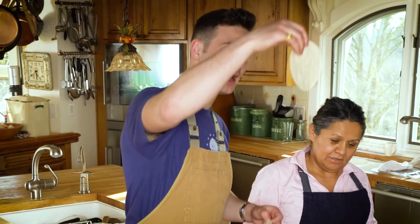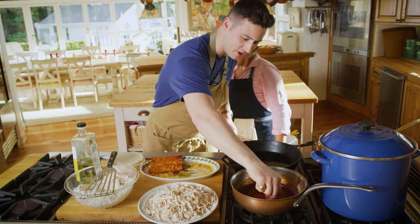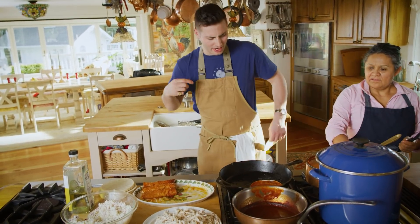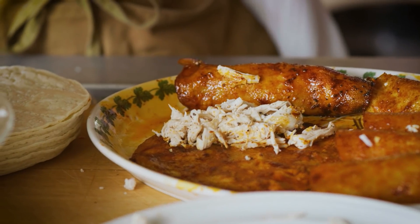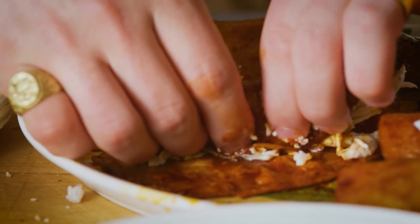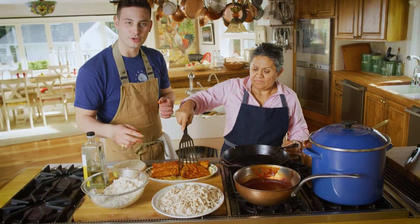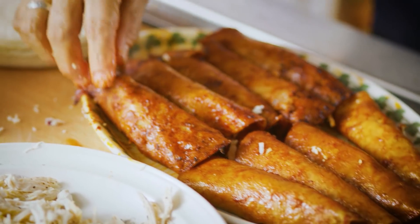I baptize you, tortilla, in the name of the Father, the Son, and the Holy Spirit. Here we go — it is popping! Chicken, cheese, and now just roll it. Gotta roll it quick unless your fingers burn. So now you just stack them right up and move on to the next one.